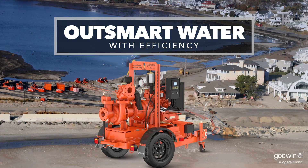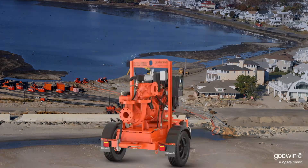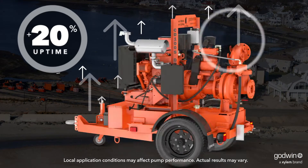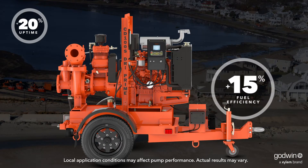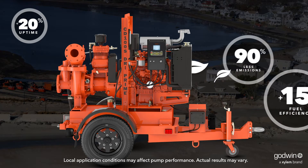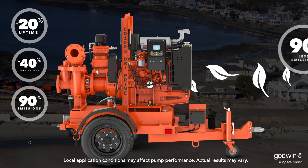With improved hydraulic efficiency and innovative features, we've boosted uptime and reduced service time. And with 15% better fuel efficiency, this pump will save money every time you turn it on.